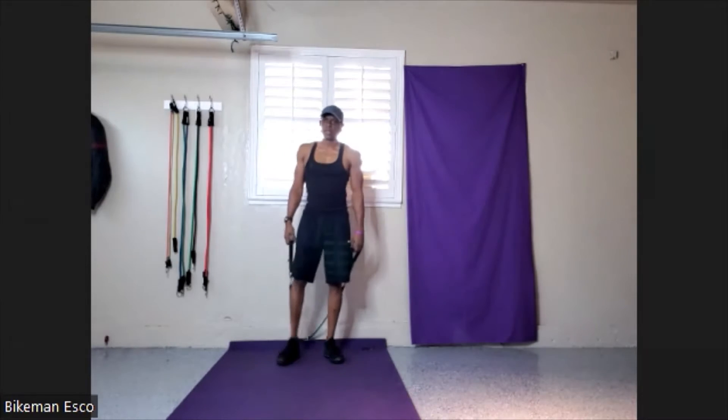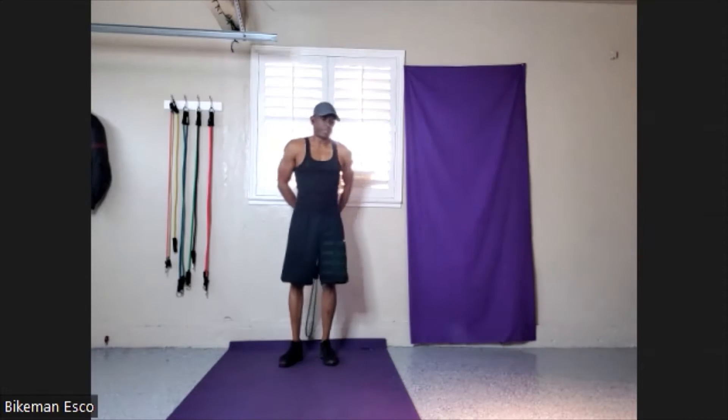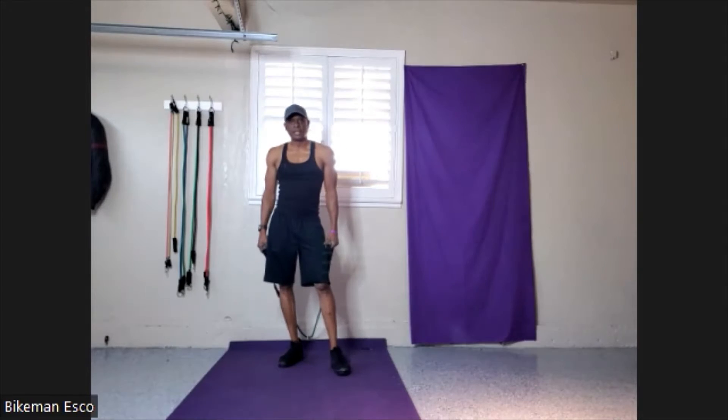All right. That right side wants to let go so bad. I got to roll out tonight — two days of painting got that back tight. Real tight.